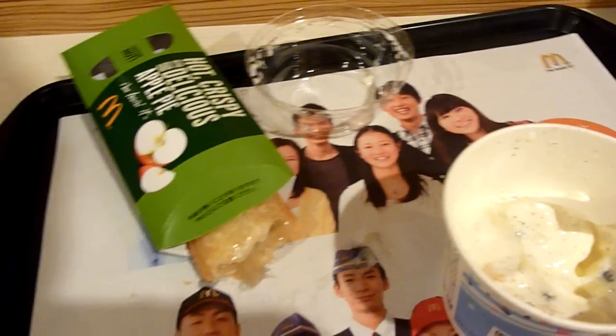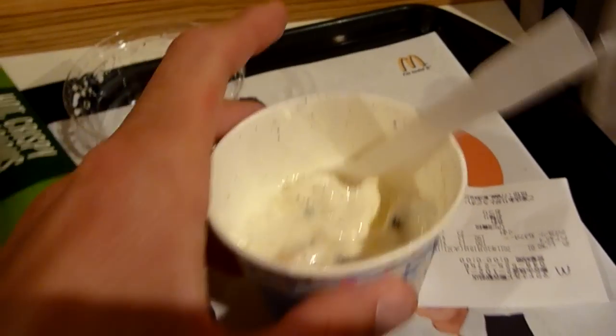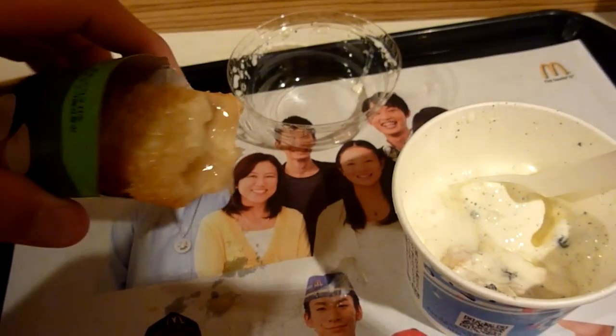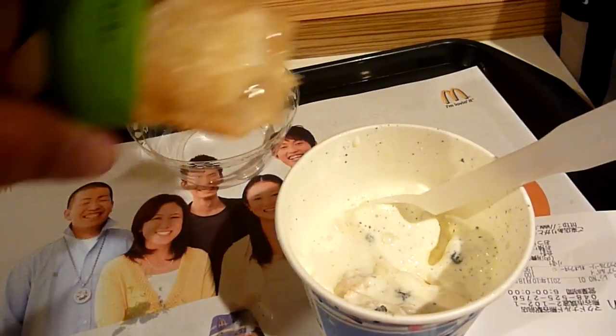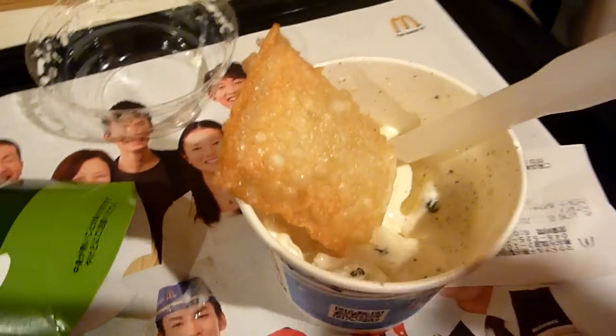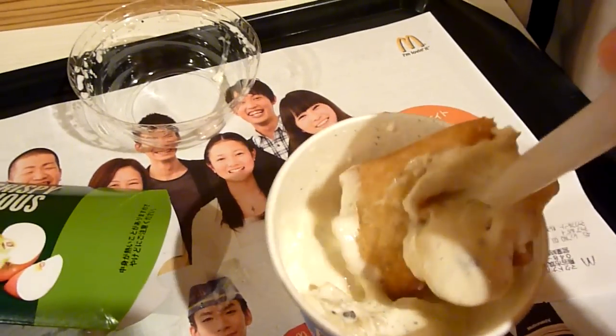Here's a recipe for some authentic Japanese food. I saw this on TV a couple of days ago. This is your standard McFlurry with Oreos in it, and this is just your standard apple pie — half of it, actually. You just take the apple pie and put it into the ice cream, and now you squish it up a bit.